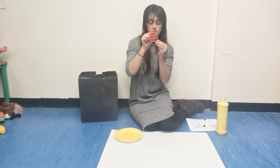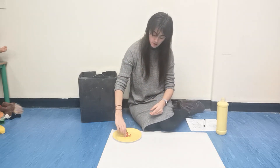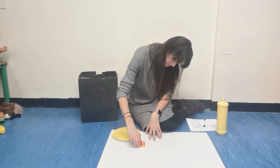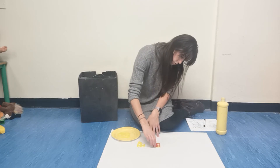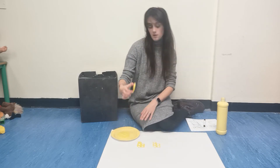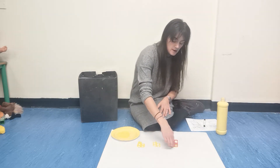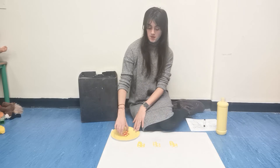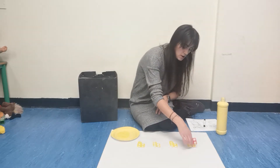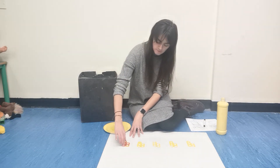One, two, three, four, five. Dip, dip. Dip, dip. One. Two. Dip, dip. Three. One. Dip, dip. Four.